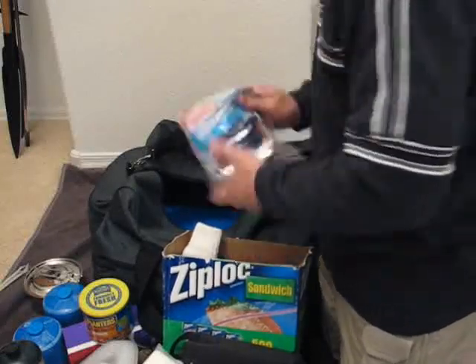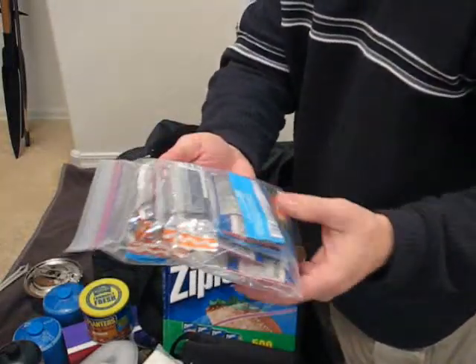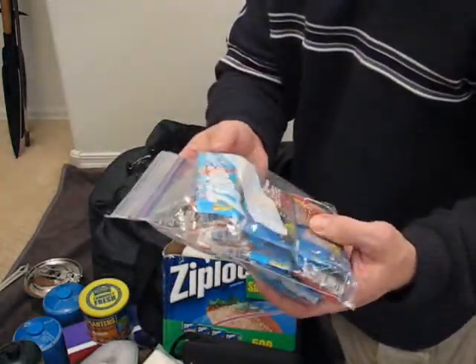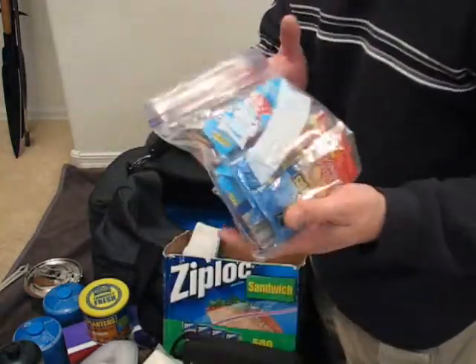I've got some more peanuts here, snacks, Kool-Aid, granola bars — just some various treats and snacks to make life easier.